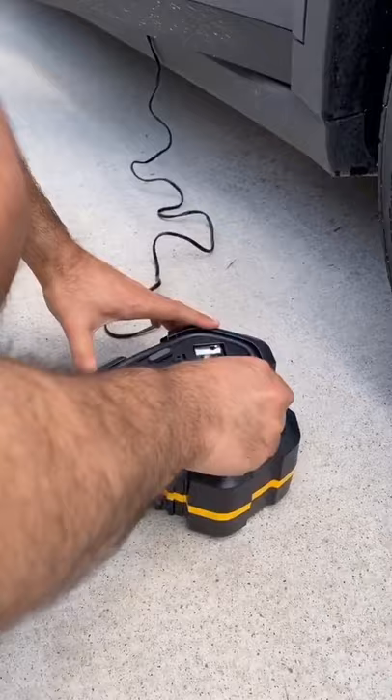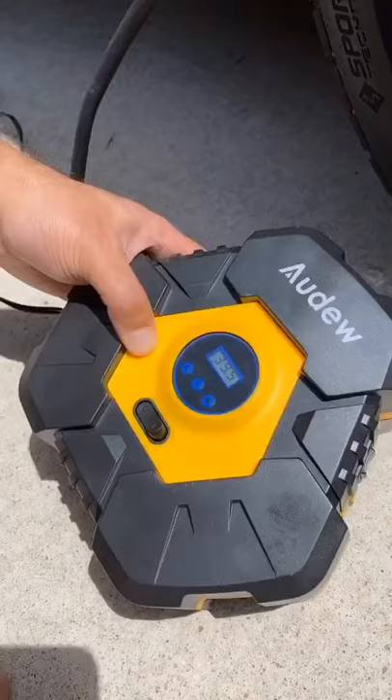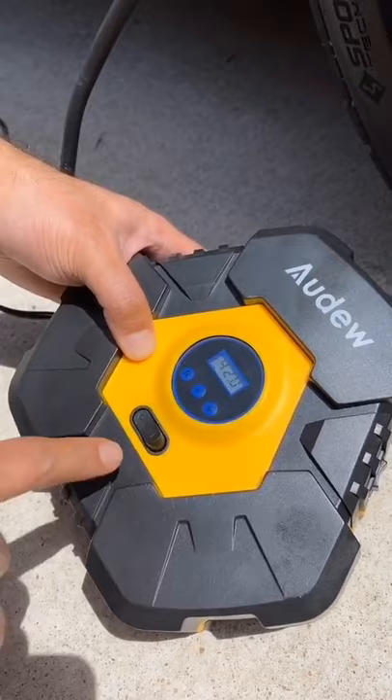Just plug the power cord into your car, unwrap the air pump hose, and then connect the valve to your tire. Set your desired pressure and then switch it on. It'll stop automatically when it's done.